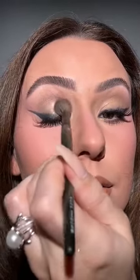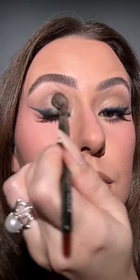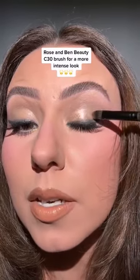Look at how pretty this is! Or we can switch brushes and really build it up. If you like sparkle, add one of these to your collection.